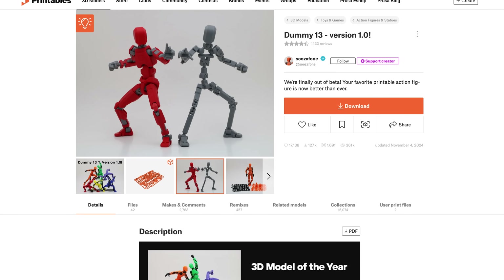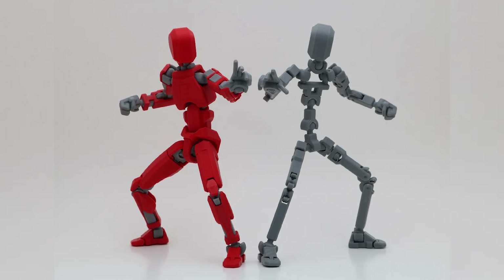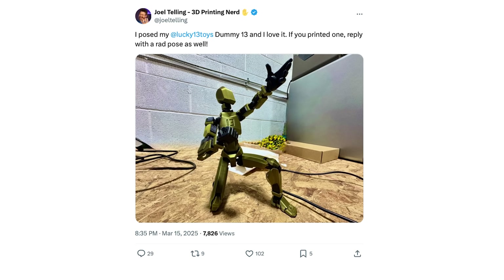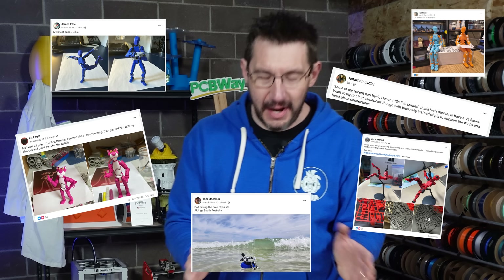Dummy 13 is a poseable artist's figure that's completely 3D printed. You get the frame and then the armor, and you take the pieces, put them together, and you've got yourself an incredible 3D printable poseable figure. I actually posted something on Twitter the other day and the responses I got from people who have been printing these Dummy 13s non-stop was incredible. There's even a Dummy 13 Facebook group that I get constantly notified about.